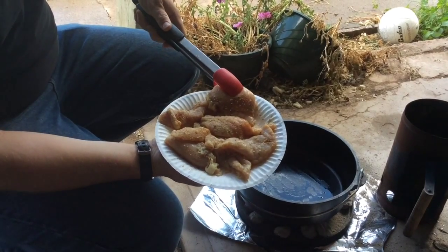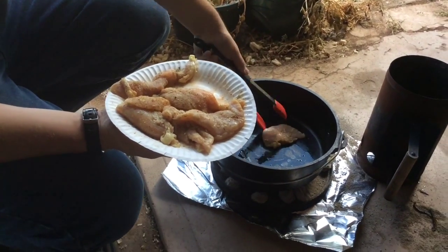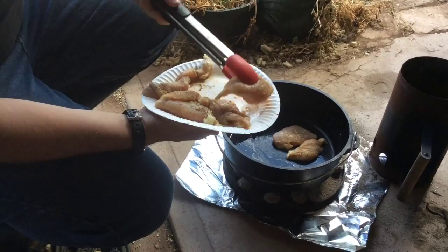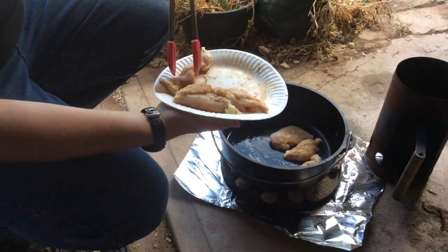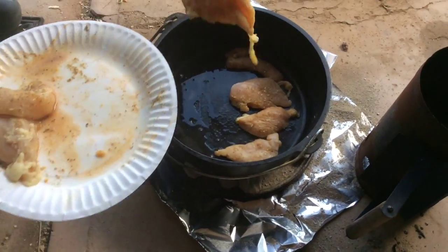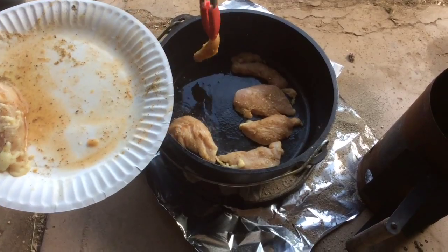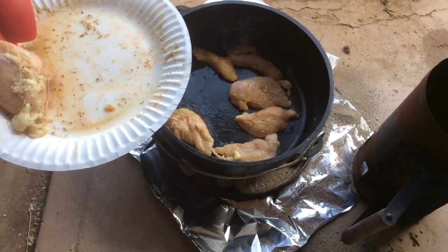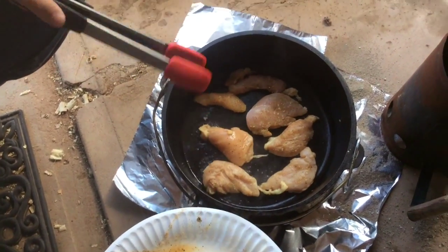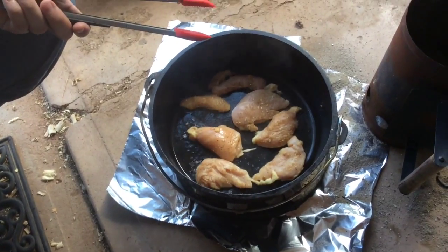I've got my chicken here out of the marinade. I've also seasoned it up with my favorite chicken seasonings, and we'll just go ahead and put it in our pan. We don't need to cook this all the way through — we just need to brown the outside so we can affix our toppings to it. We're going to brown it for a couple minutes on each side and be back.